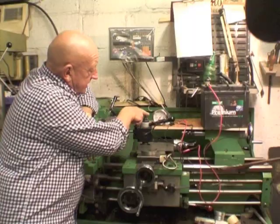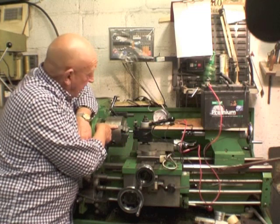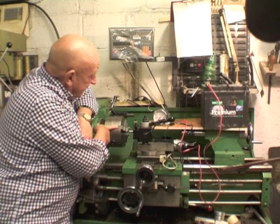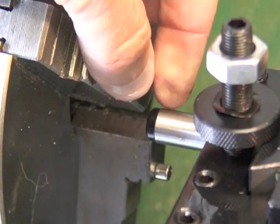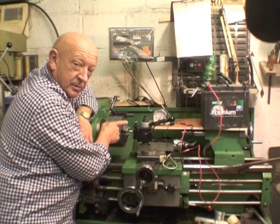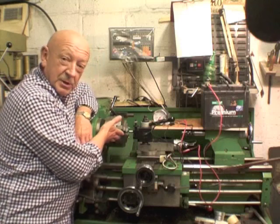There's the instrument, the electronic programmable speedo. The chuck of the lathe represents the drive shaft or prop shaft of your vehicle. And I've used three magnets here on the chuck jaws, making sure that the marked face — there's a little red line, the marked face, which is the north pole of the magnet — is facing outwards. And they've just stuck themselves to the metal chuck jaws.